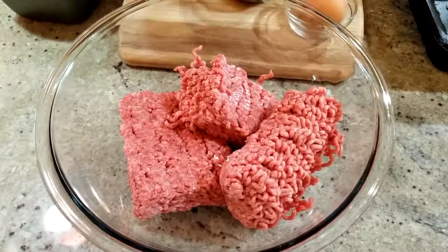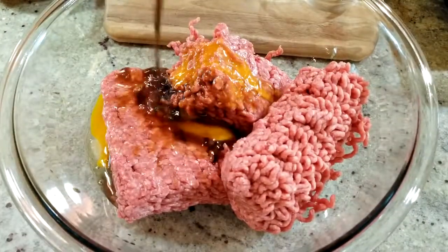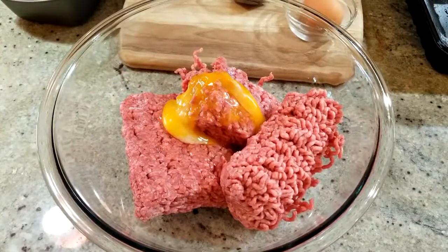While the vegetable mixture cools, start on the base of your meatloaf. In a large bowl, combine the ground beef, sugar-free ketchup, Worcestershire sauce, eggs, and the cooled vegetable mixture. Most meatloafs call for breadcrumbs, but to keep it keto I've omitted all of that. If you want something to help bind it, use the pork rind mixture from my chicken parm recipe instead.